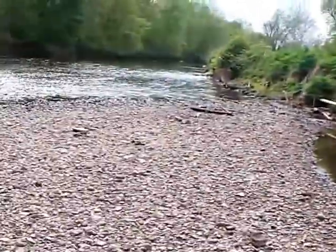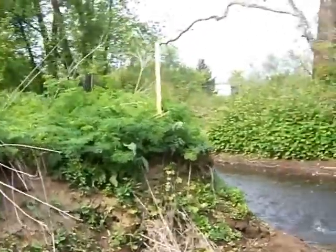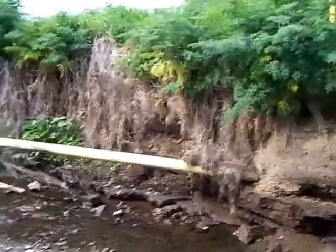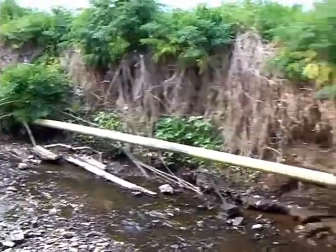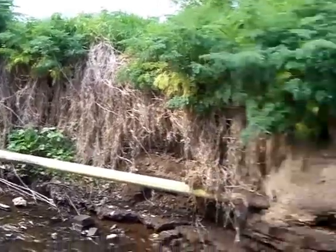Hello, welcome to another episode of PaystreakTV, I'm your prospector, Chris. I just noticed there's a marker there for a gas line — do not dig. I don't think we have to. Because there it is. There's your problem. Goodness gracious. I'll have to be careful about that.